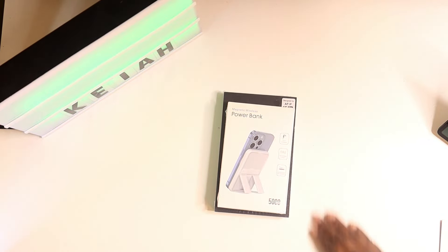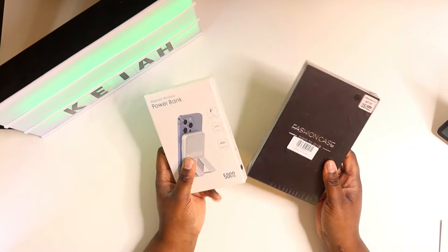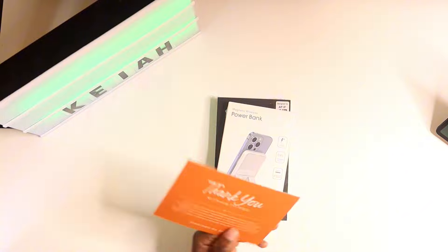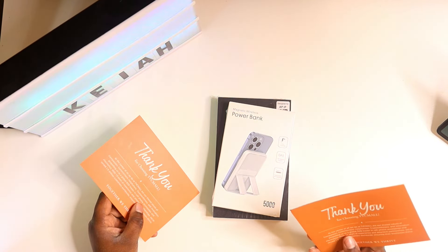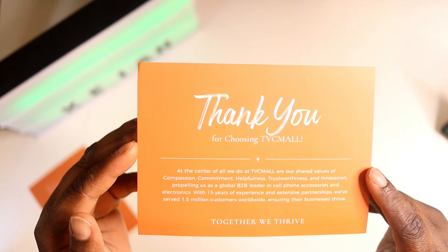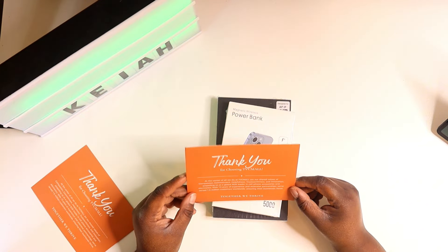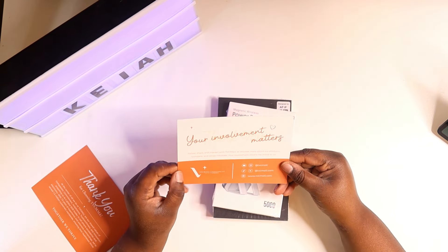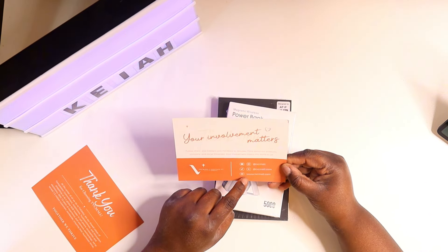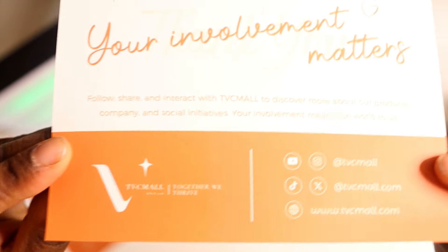Welcome back to Technical. Today I have two products from the brand TVC Mail. They were kind enough to send me their products — the card says 'Thank you for choosing TVC Mail,' and on the back you can follow them on YouTube, Instagram, TikTok, Twitter/X, and visit their website.